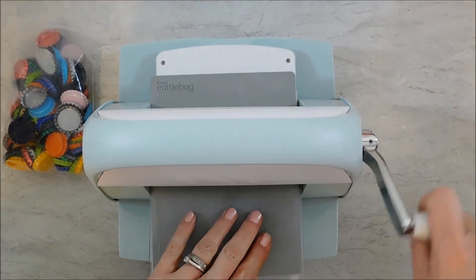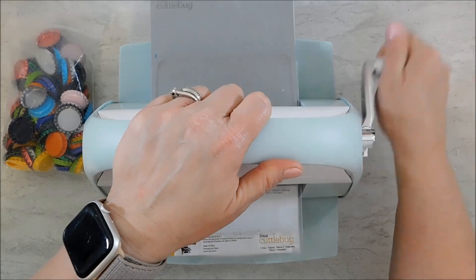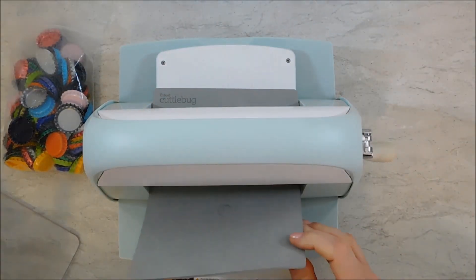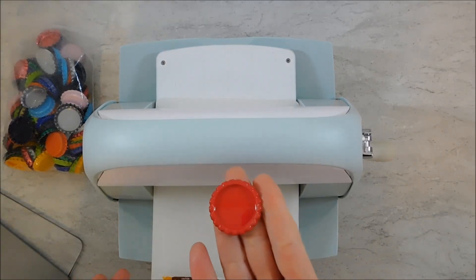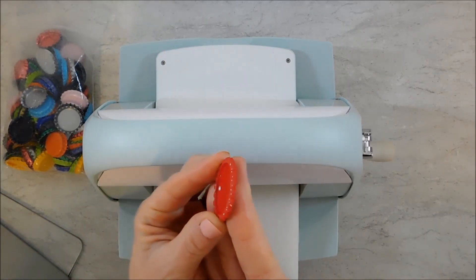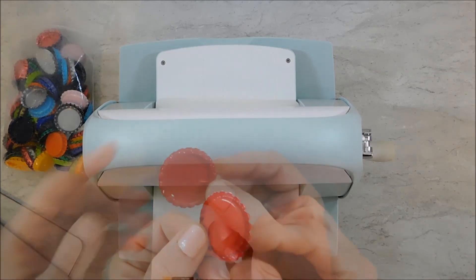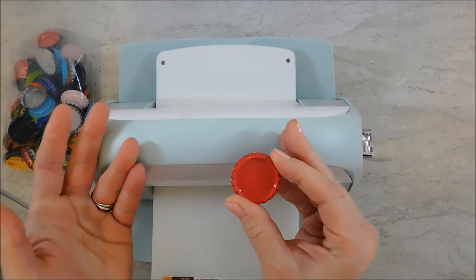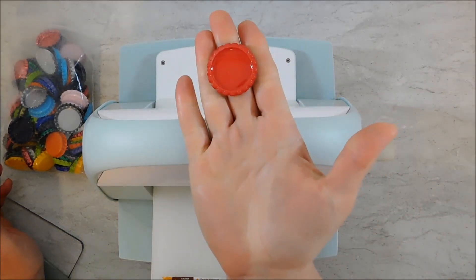I just crank that through and it is absolutely so easy. I've had a harder time with dies — it's like magic the way it comes out. You can see that it's flattened it, curled those edges down, and just folded them under. I thought that was so neat.